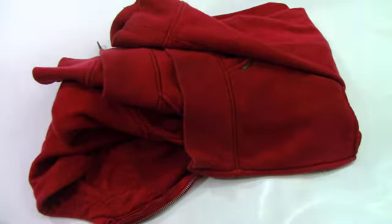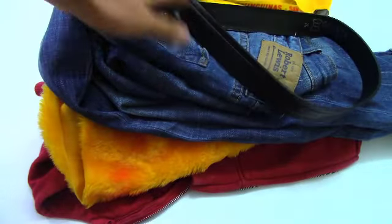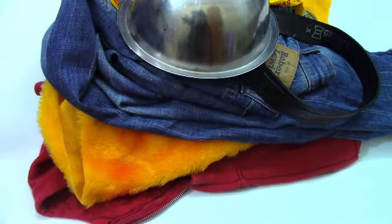Para realizar este traje utilizaremos una casaca roja, un poco de peluche amarillo — que sé que no es algo común de tener en casa, pero estaba en mi casa así que cuenta como algo casero — un jean azul, una correa, una medalla que tenía cuando era chivolo, y lo más importante: el casco, que es donde ponemos las uvas. Y unos cuantos detalles extra, y casi olvidaba las tabas rojas. Tengo mucho trabajo que hacer.